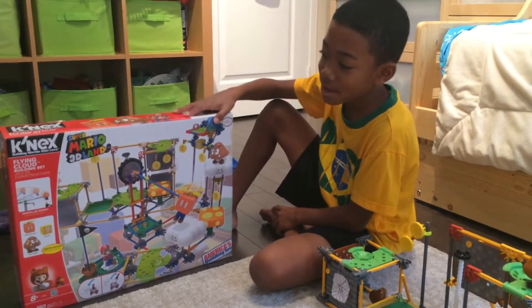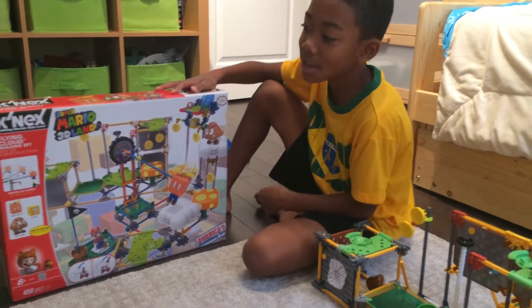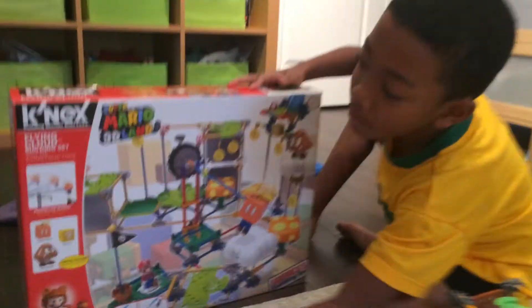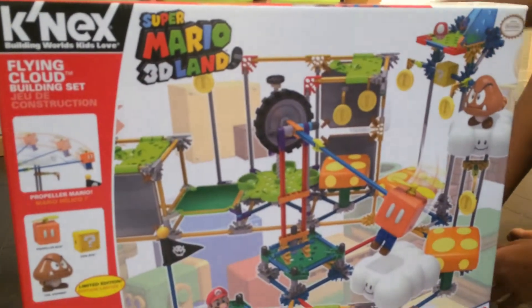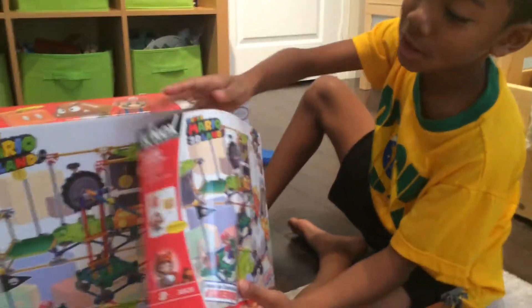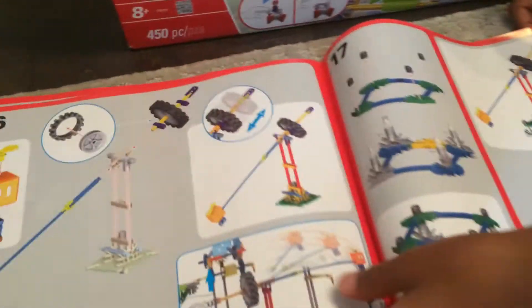Hi, my name is Brayden, and today I'm going to be showing the Flying Cloud. This is what it looks like, and of course it comes with instructions. See all the pages there, and here's the Flying Cloud.